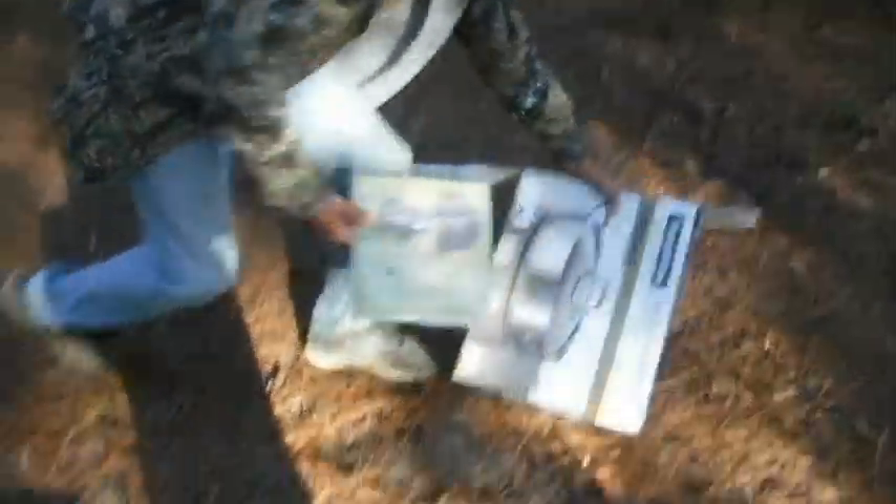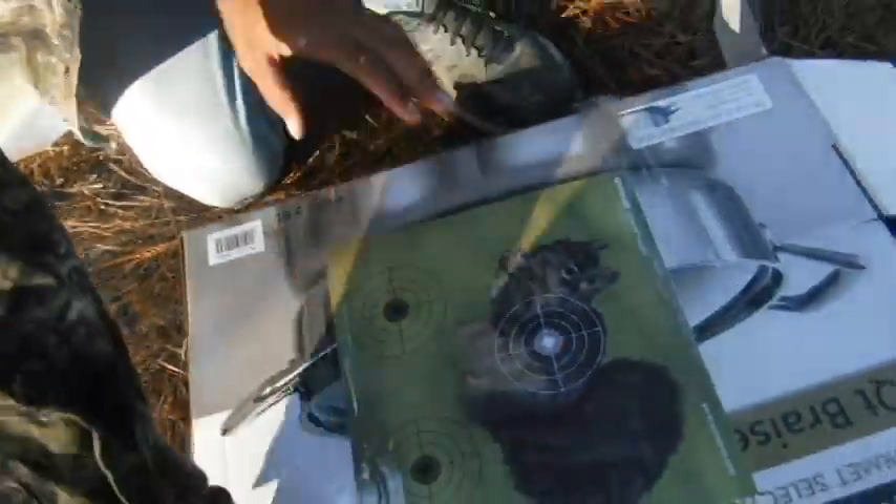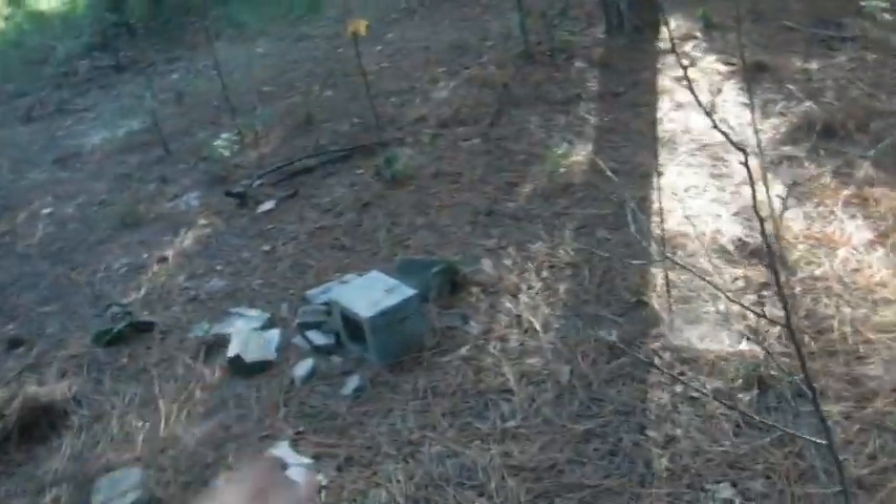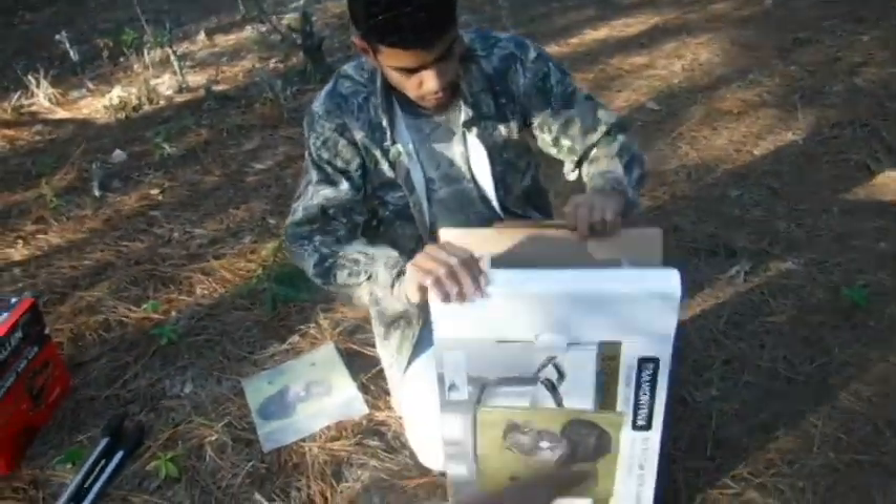First thing we gotta do is tape this target onto the box — just a random pop box that we found with some tape. We got everything taped and we're gonna be focusing on this one right here since that's the kill shot. We're gonna get that set up with a couple of blocks, and we're gonna get it nice and straight.